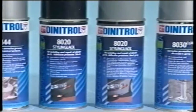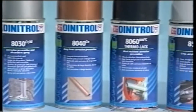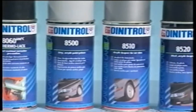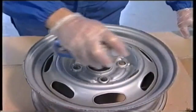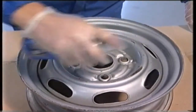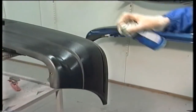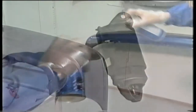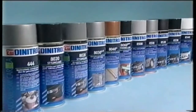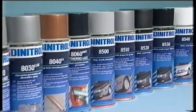A wide range of lacquers for different kinds of applications are also part of the Dynatrol vehicle body repair system. This range comprising lacquers and primers is compatible with most common lacquer systems. It includes heat-resistant lacquers, lacquers for the painting of plastics, decoration as well as long-term protection. In short, there is a Dynatrol lacquer product for most needs in the vehicle body repair process.